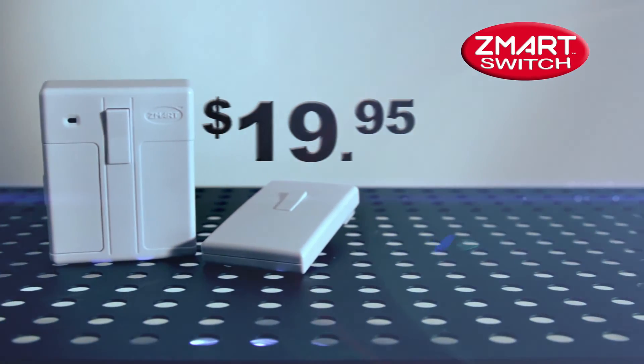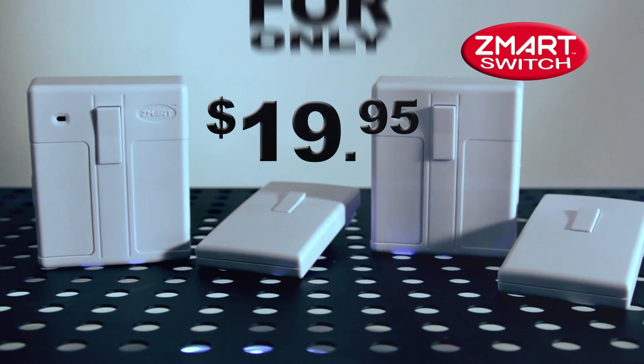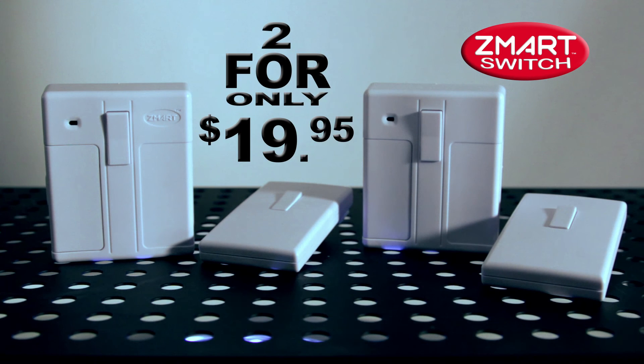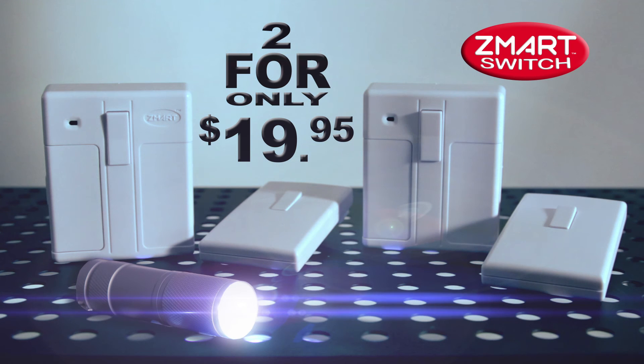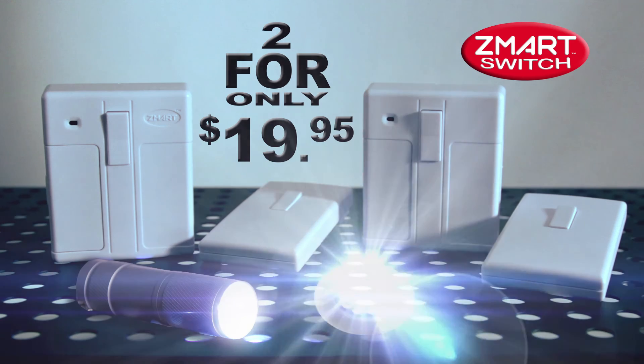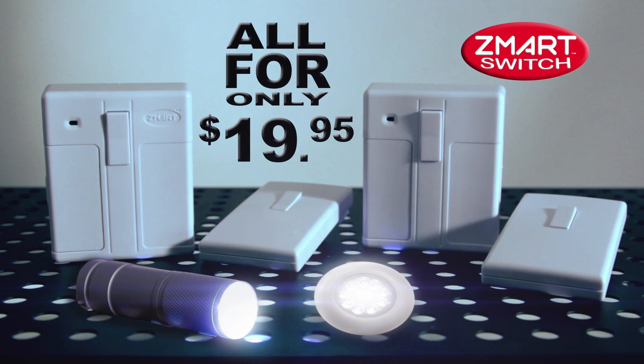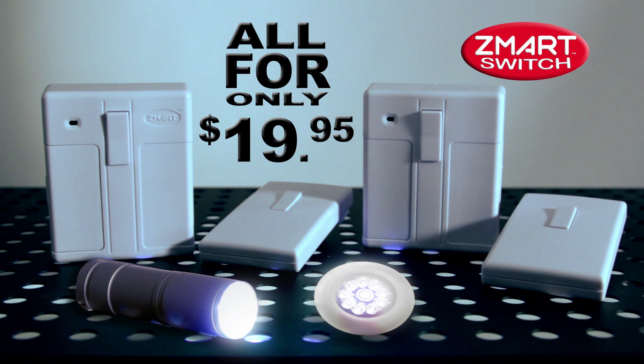The Smart Switch sells for $19.95, but if you call right now, we'll double your offer. That's two Smart Switches for only $19.95. But wait, there's more. Call now and we'll also send you this bonus handy LED flashlight — keep it in a drawer or glove box, perfect for emergencies. Order today and we'll send you the stick-up light that sticks anywhere you need extra light. That's two Smart Switches, the LED flashlight, and the stick-up light all for only $19.95. So be smart and call now.